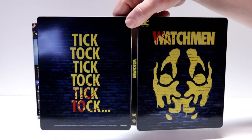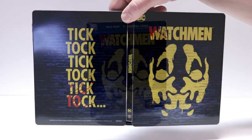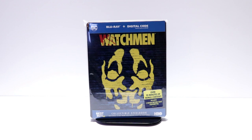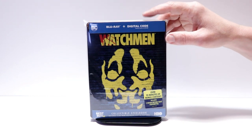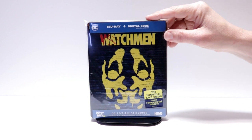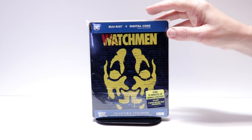So very pleased with this release. I've gone ahead and placed this steelbook inside a protective bag. This bag will help keep this steelbook from getting scuffed up on the shelf up against the other steelbooks. I do have a link below if you'd like to check out where I purchased these bags.